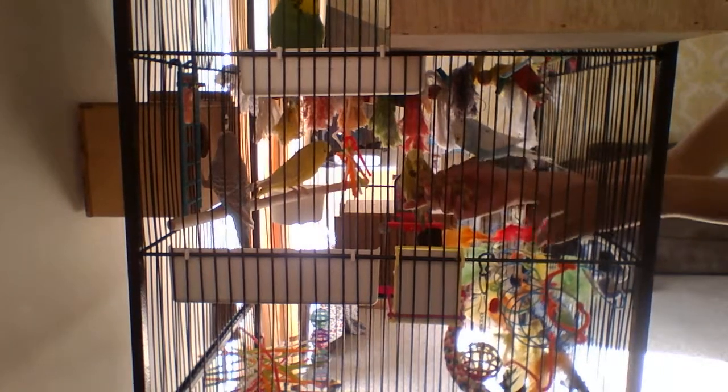Fluffy is just attacking everyone today. This is the video of me putting my hand in my budgie's cage experiment. If you liked this video, I'll see you guys in another video. Bye! And Tiki - the kids just love to come out of the cage. Luckily the window wasn't open this time and he didn't fly away. See you guys in another video, bye!